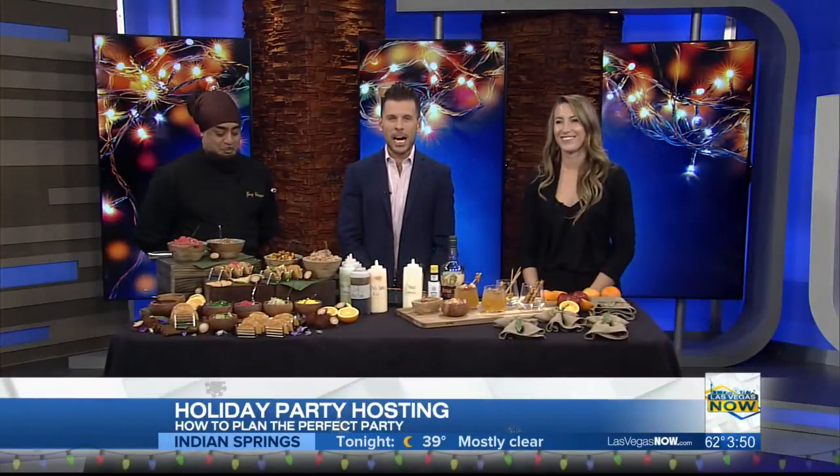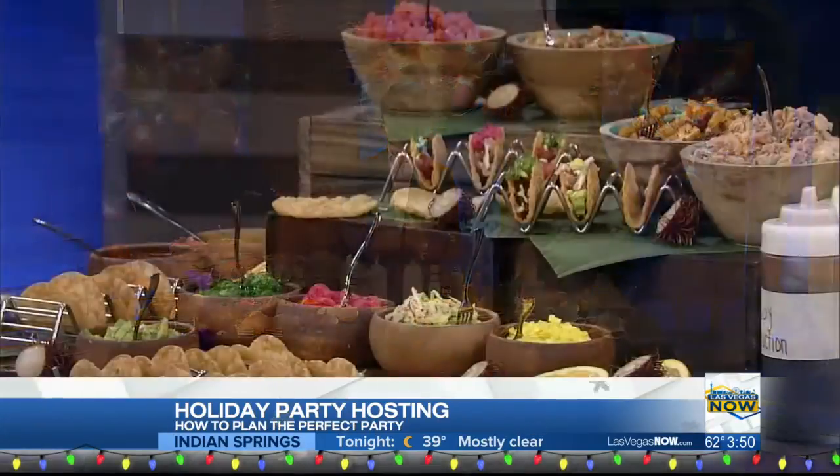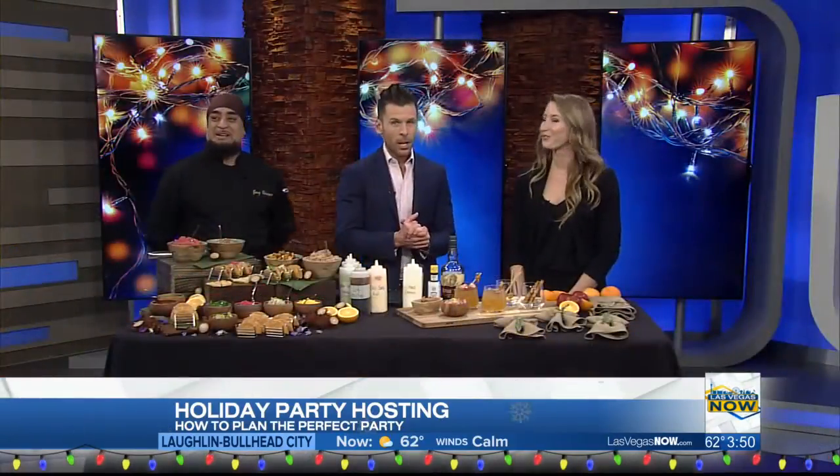Welcome back. Are you hosting a holiday party this weekend? Are you a little stressed out about it? Well, we're here to ease those stresses. Please welcome Anna and Gary from Divine Events.